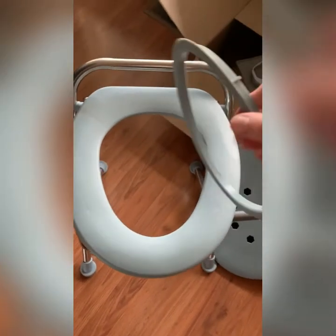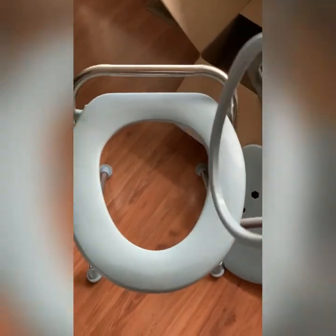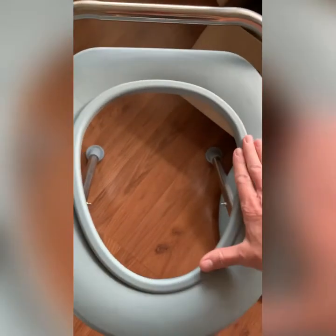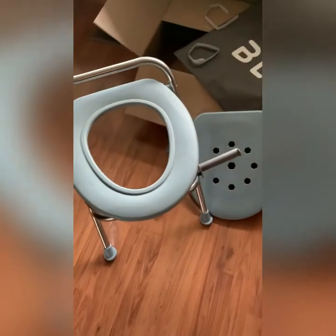So the seat is nice, really nice. And it comes with this ring. There are bags that I've ordered separately that will fit in there, and then that holds the bag. The ones I ordered, I'll have to add that later.